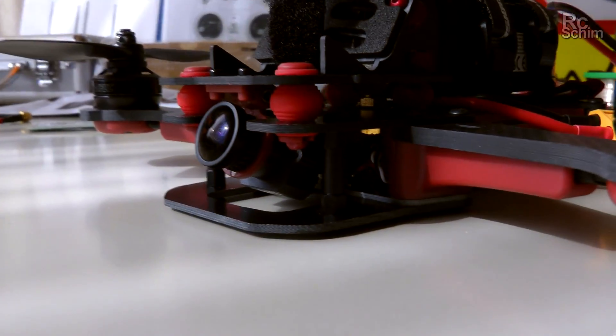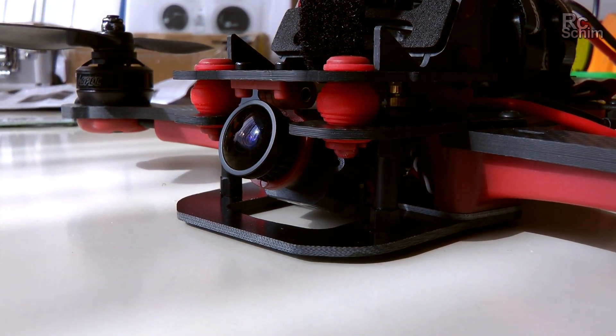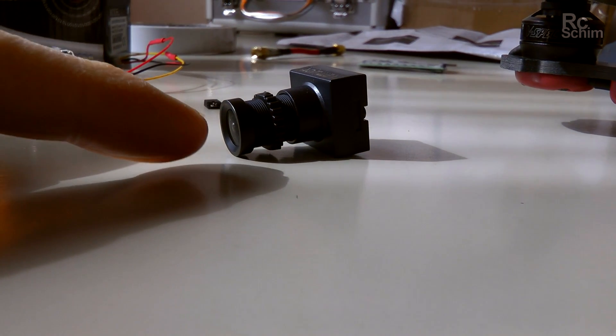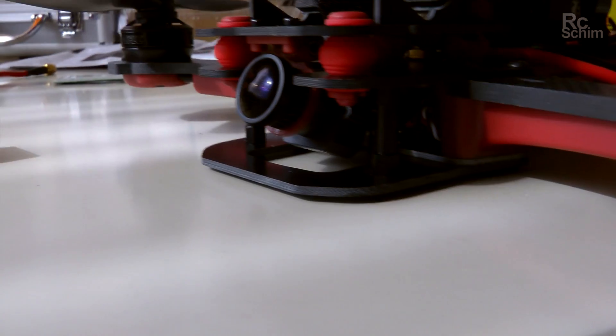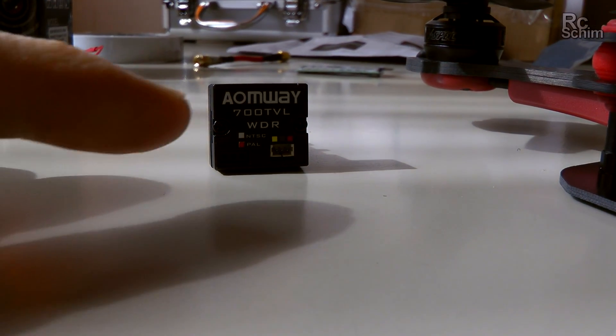Hello guys, welcome at RC Shim. Just a short little update on the Vortex and on my findings regarding the FPV cams I wanted to use. The standard cam it comes with is this Fatshark 700 TV Lines. I swapped the lens to a 2.1mm lens instead of the 2.8mm because I want to have more wide angle. And because of the somewhat low dynamic range of the standard cam I also tried out this Armway 700 TV Lines wide dynamic range cam.